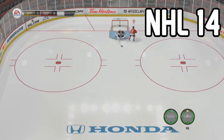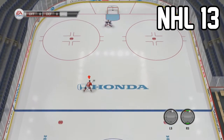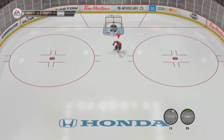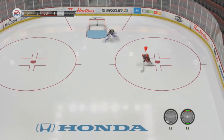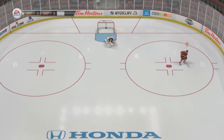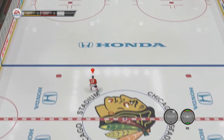I'll put footage of the old spinarama so you can compare — the new spinarama is a lot better. You can pull off the shot right after you take the spinarama, which is what a lot of YouTubers were complaining about, and hopefully that's been settled. Check this out — I got some dekes right there and the backhand goes like that.